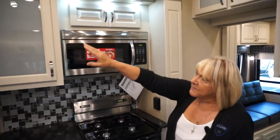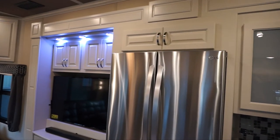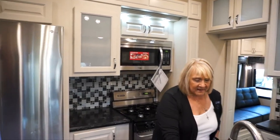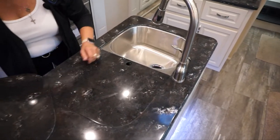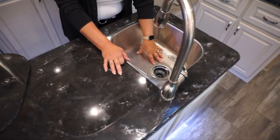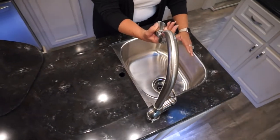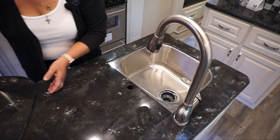We have LED lighting above the TVs and this area, and all of it can be dimmed — you can bring it down to whatever atmosphere and tone you want. Our sinks are amazing: double 50/50 sinks, very deep, very residential. You can get pans in here to clean, stack dishes, set a strainer — just like being at home. And of course we have a pullout head on the faucets so you can spray and rinse. This is truly your home.